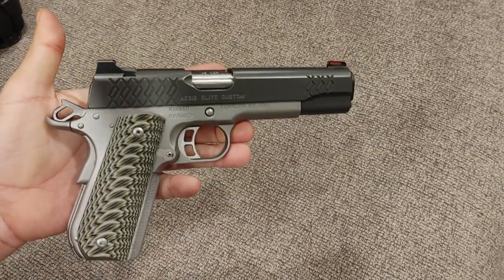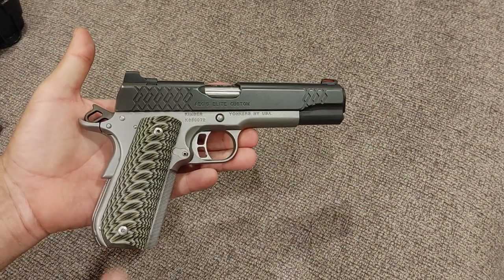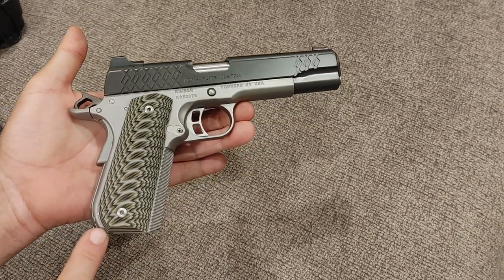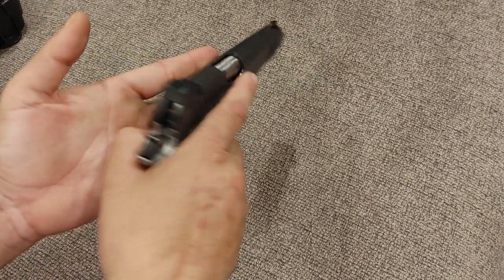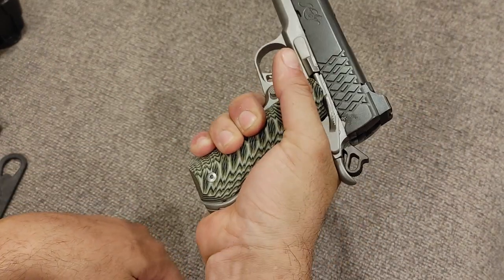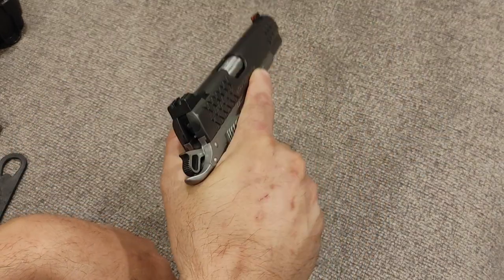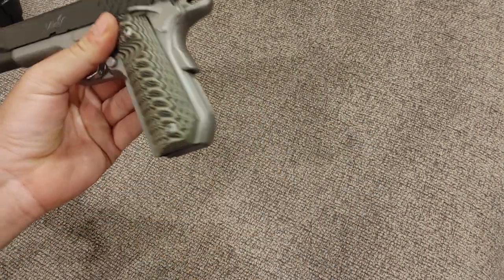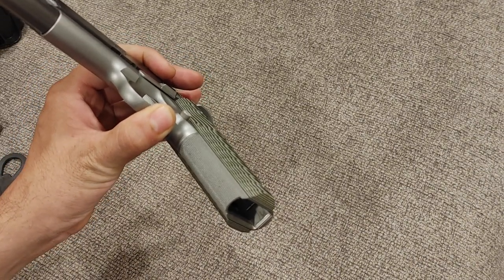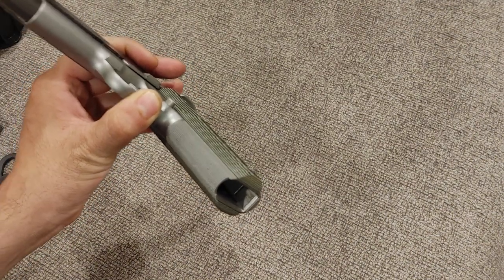Kimber introduced this version of the Aegis in 2018. This is a 5-inch gun — that's why it's called a Custom; for Kimber, custom just means full-size gun. It has their AEX checkering, which is pretty nice. It has a bobtail to the grip — Sig calls it a fastback, I call it a bobtail. The theory is that it fits in your palm better, and this does fit very naturally in your hand. It has front strap checkering from the factory, which at over $1,000 it should. I actually think guns in the $700 range should have front strap checkering, but at $1,000 plus everything should.